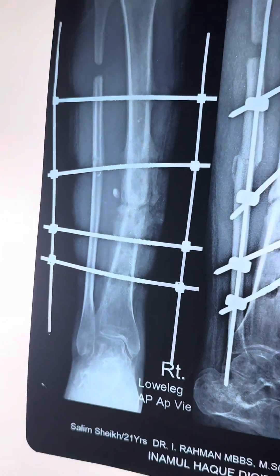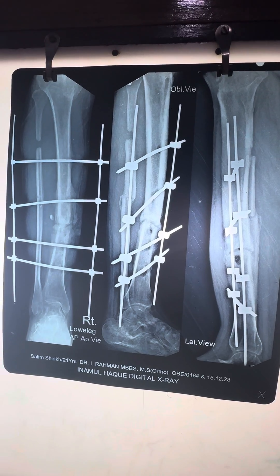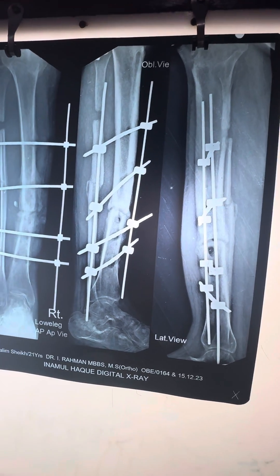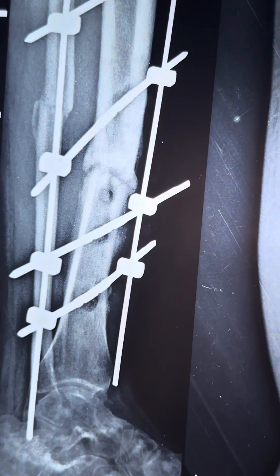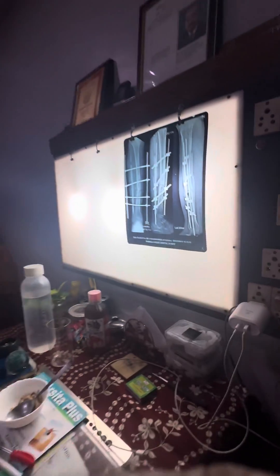This is a wonderful case in which, due to infection, the plate was removed. You can see the holes of the screws, and now he is able to walk. One more time, you can see the holes of the screws.